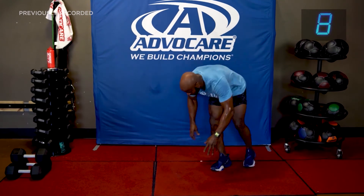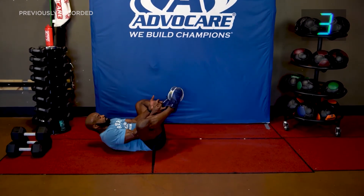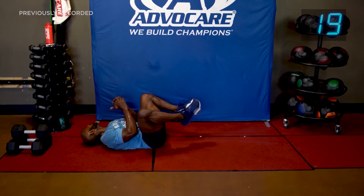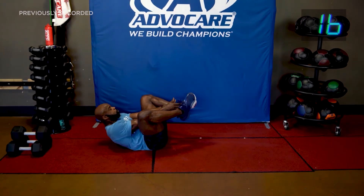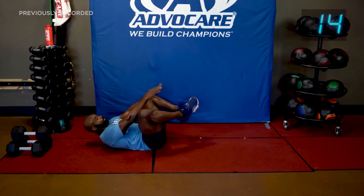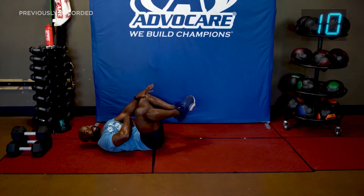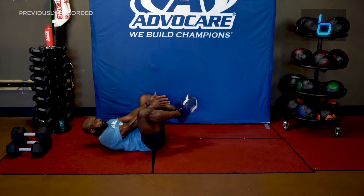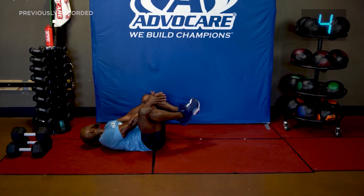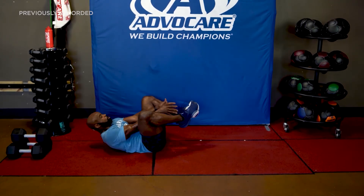Butterfly crunches — let's mix it up a little. Let's go! Heels together. Ready, let's go — touch your feet, breathe. Keep it up here, not swinging — keep it up here, crunch it. Keep the abs tight the whole time — you've got to work it out. Breathe. Three, two, one.